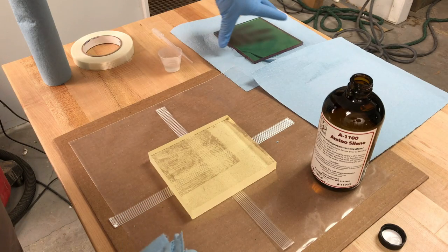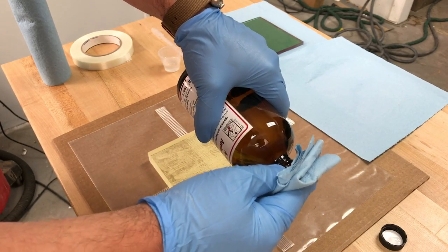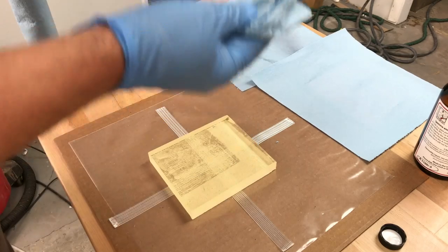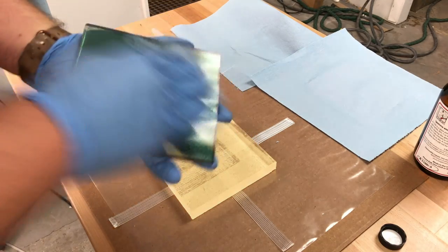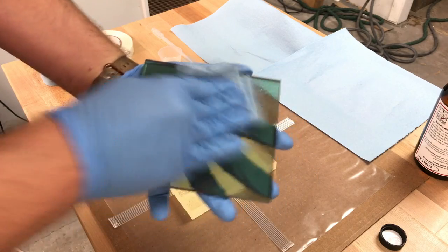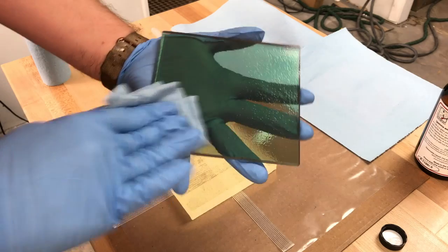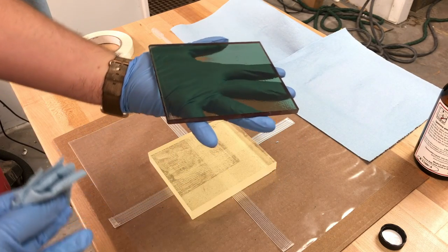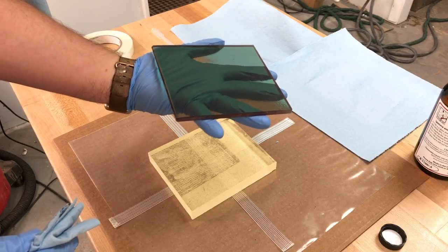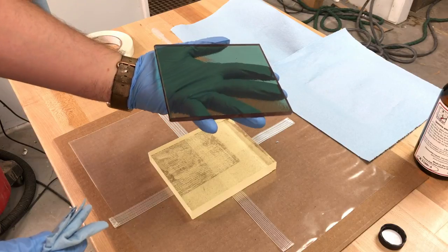I'm going to do the same thing to the surface of my didymium glass — put a little of the A1100 solution onto my lint-free paper towel and wipe down the side of my didymium glass that I'm going to bond with my lead crystal. I'll check it in the light to make sure everything evaporates off, and it's nice and dry before I proceed with anything else.